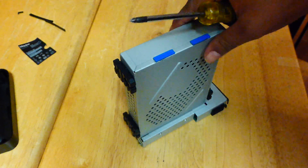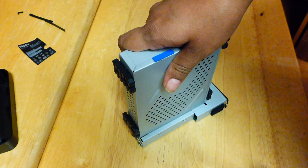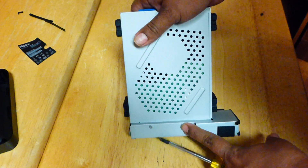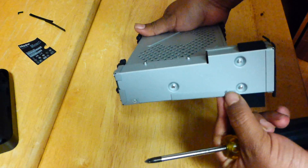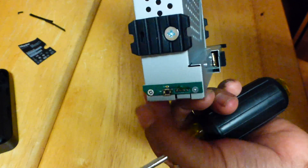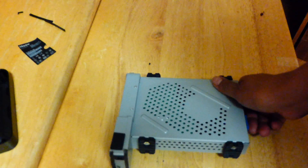You are going to need to reach for your Phillips screwdriver again. We'll start with the small screws — there are six of them. There's one here, one here, one here, one here, and two here. So go ahead and get those screws removed.